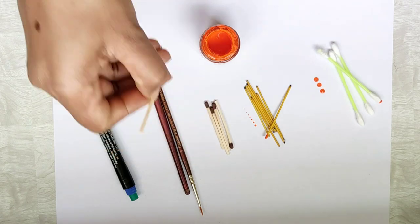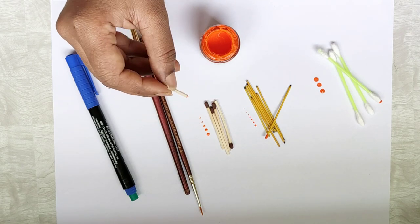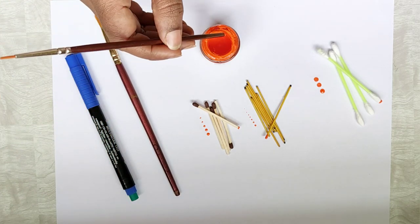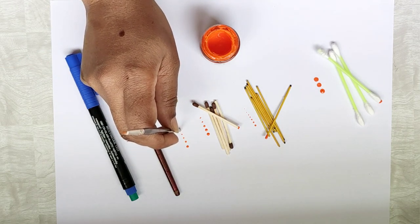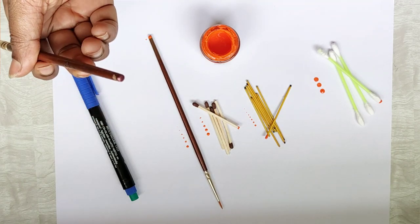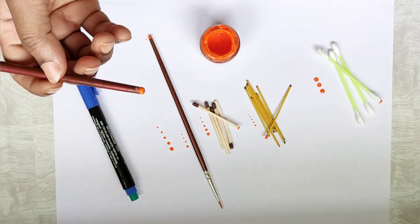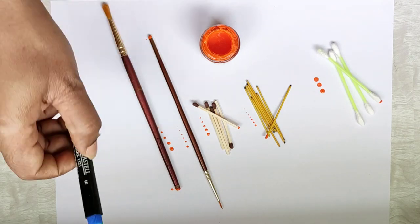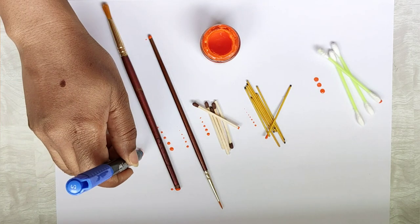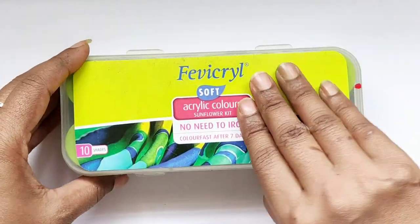Matchsticks are for slightly larger dots than the smaller ones. The back of a fine brush can also be used for smaller dots. This one can be used for smaller to medium-sized dots, and this larger tip I'll use for the bigger dots.